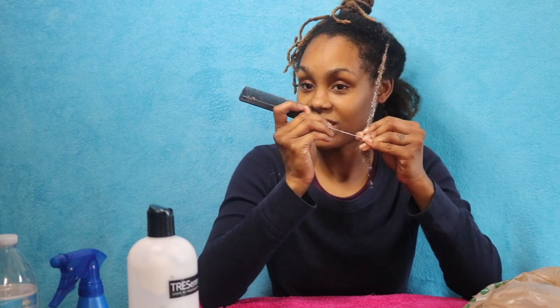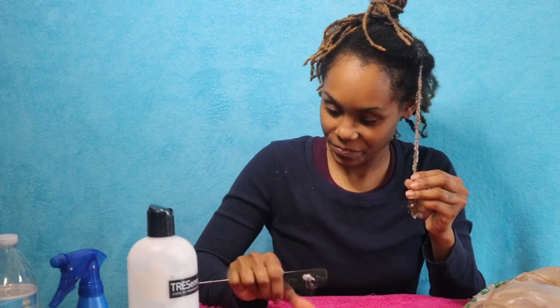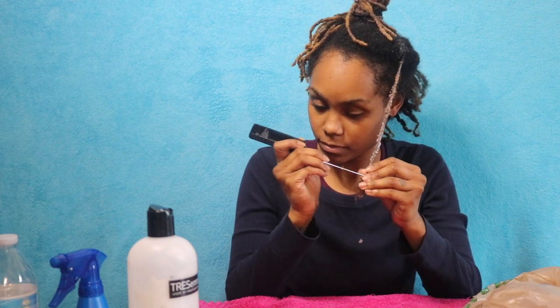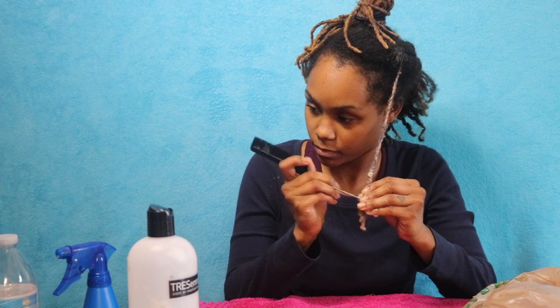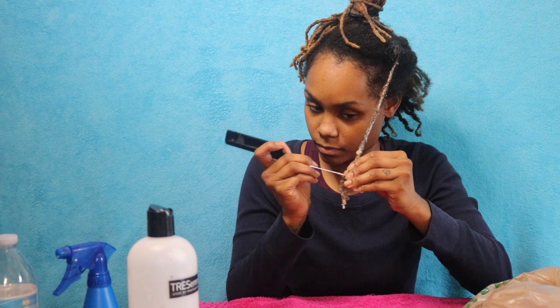Locks tend to take about 45 minutes to an hour to take down, depending on how long you've had your locks and the size as well. I had quite a few tiny locks and some bigger ones, because most of my locks began to join together. Honestly, the smaller locks took a lot more work to take down than the thicker locks did.